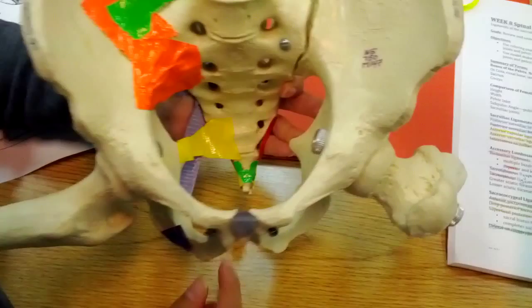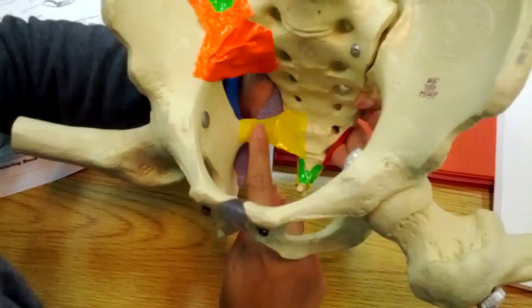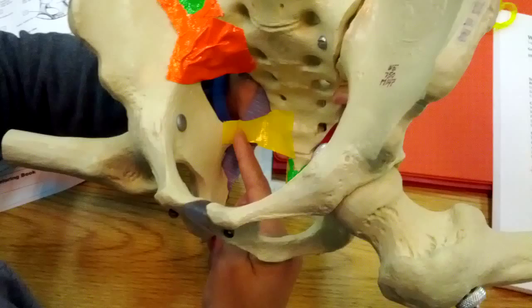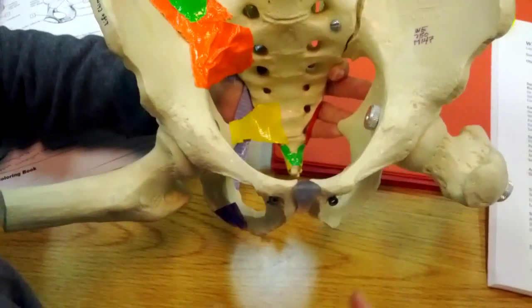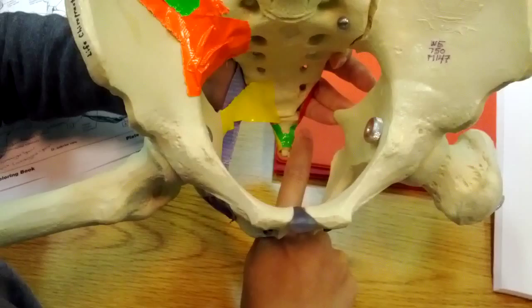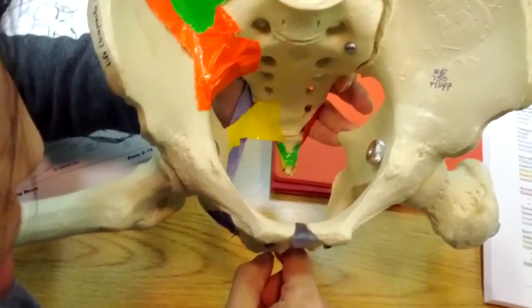Here in yellow we have the sacrospinous ligament going from the ischial spine to the sacrum. And then here down at the coccyx we have this V-shaped anterior sacrococcygeal ligament.